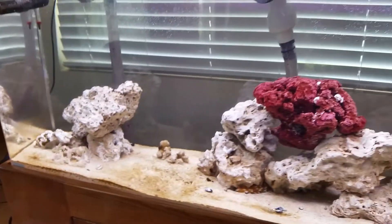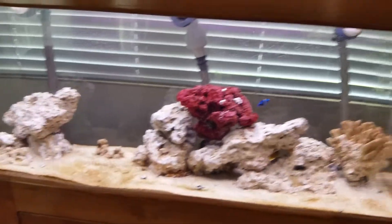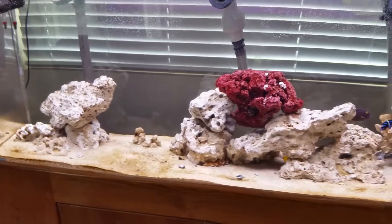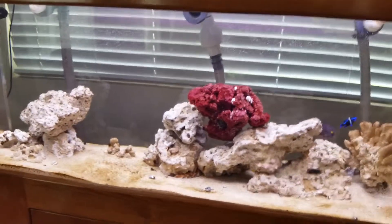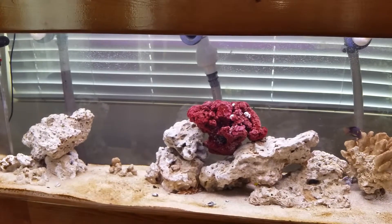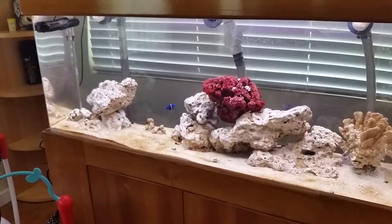Going back to the water change — I've been using natural seawater straight from the Pacific. I live in Hawaii, so I get it free without having to mix salt, which saves a lot of money. When I tested my calcium and magnesium a few days ago, my magnesium was around 1,440 and my calcium was around 440 — pretty good levels, and I haven't used any supplements.